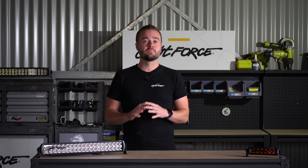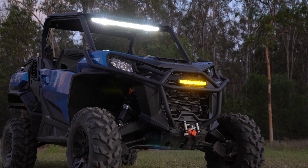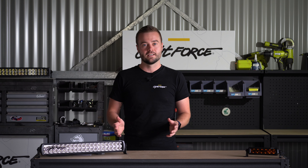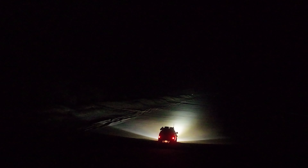Lightforce light bars have had a complete overhaul and the new Viper bars see a wealth of upgrades across the range. The new Viper bars have had a performance boost and see a 25% distance increase over the older models. For example, the 20-inch light bar shone 404 meters at 1 lux and the new Viper bar shines 562.